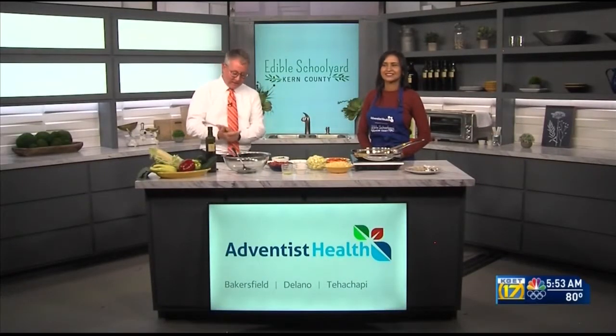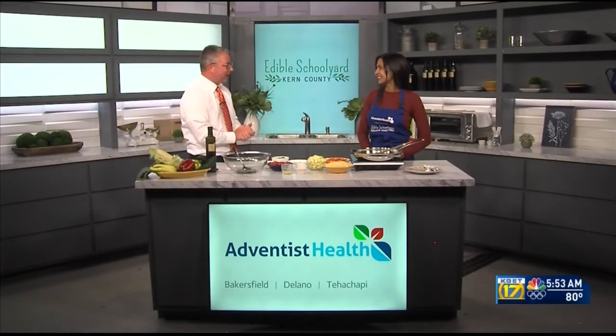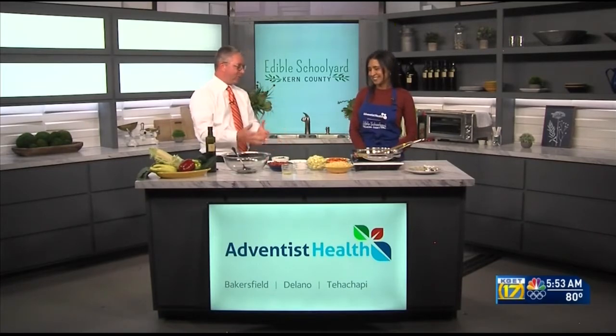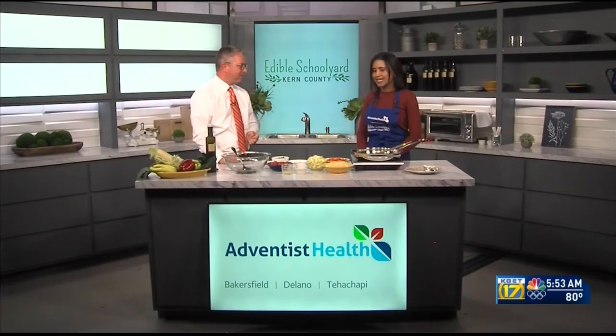Welcome back! We are in the kitchen of the Edible Schoolyard program of the Grimm Family Education Foundation. With me this morning is Serena Castillo. Good morning, Kevin! We've got a lot of great ingredients on this table — today we're going to be making a summer corn salad.